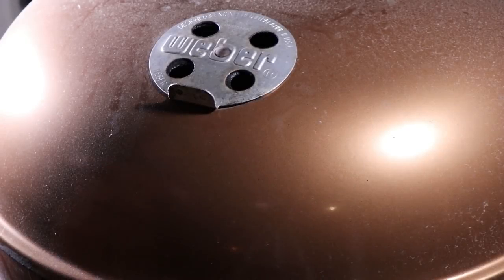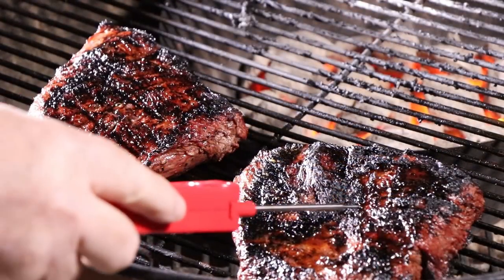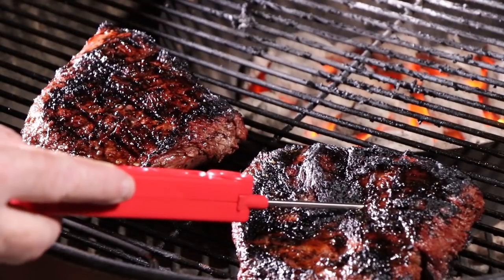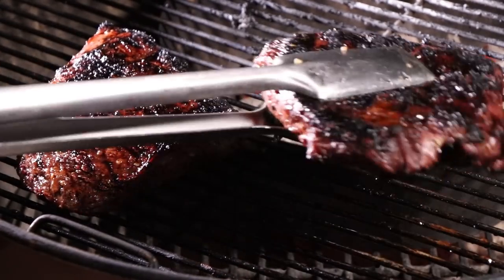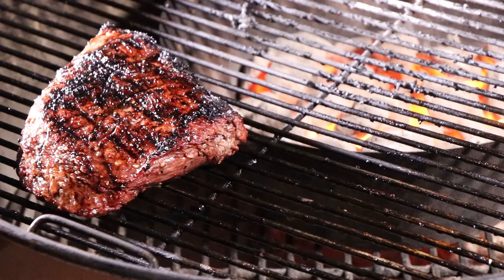That's been about seven minutes. I want to check the temperature, and if it's close on the smaller piece I'm going to take it off and wrap it in foil. We are at 127 and rising, so I'm going to take this piece off, wrap it, and it'll carry over and get us to 135. Let me give this one a quick check — this one is sitting a little closer to the vortex, it's at about 127. I'm going to say three more minutes.